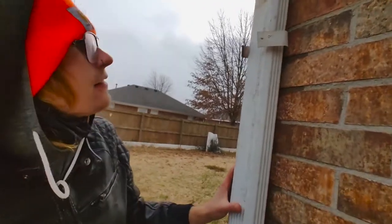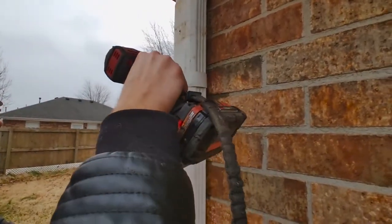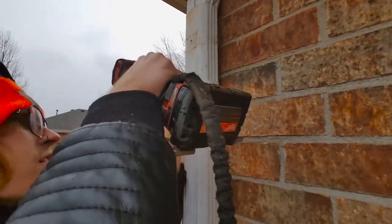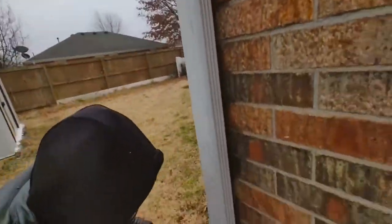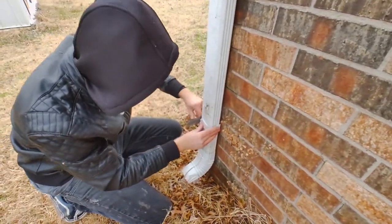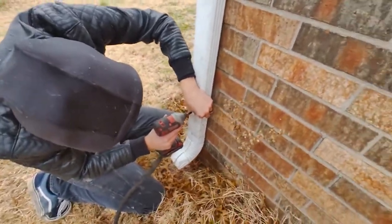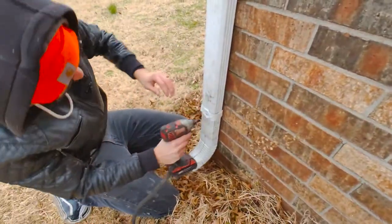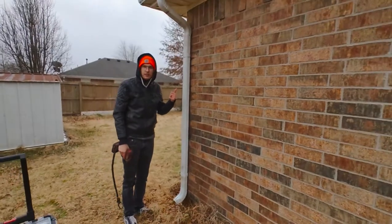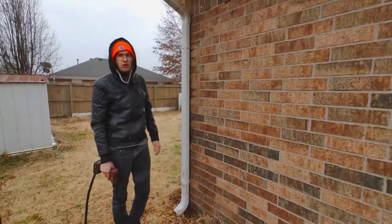Slide that on there. And that's how you refasten a downspout to a brick or concrete wall.